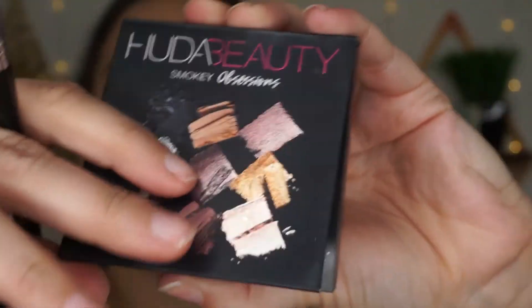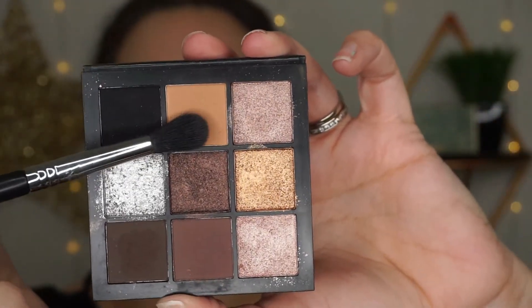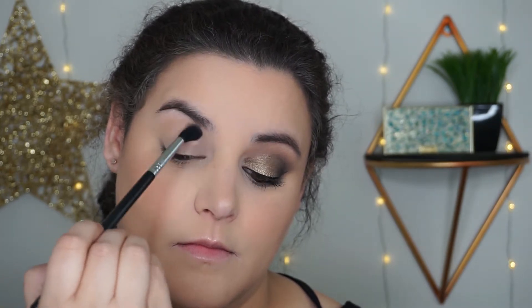For applying my transition shade I'm going into the Huda Beauty palette and using the Sigma E40 brush. For the sake of giving a real sense of how long I spent blending, I have sped up the playback but I haven't cut out large chunks like I usually do — so feel free to let me know in the comments whether you prefer seeing less of the blending or if you like seeing more of it.